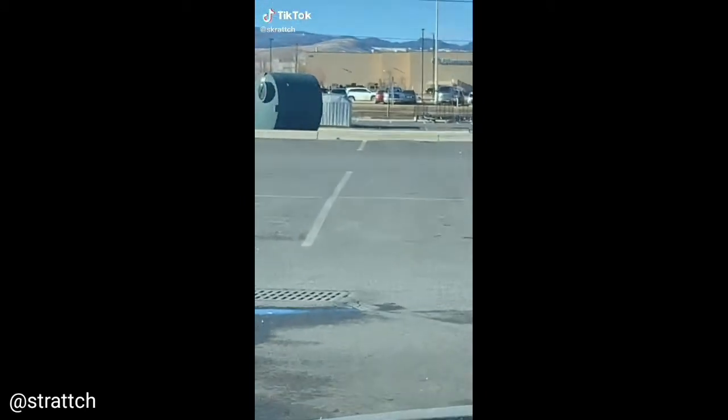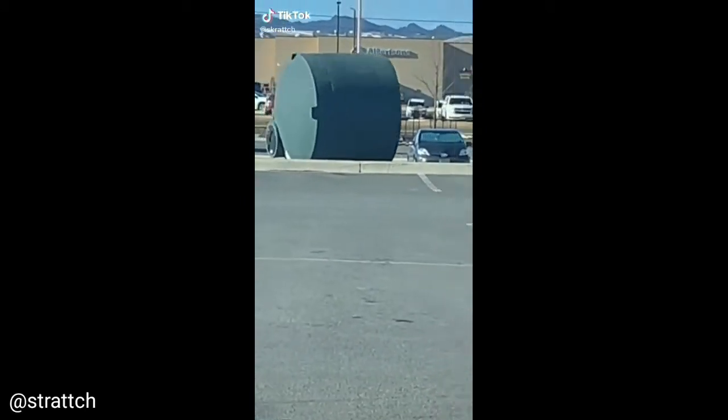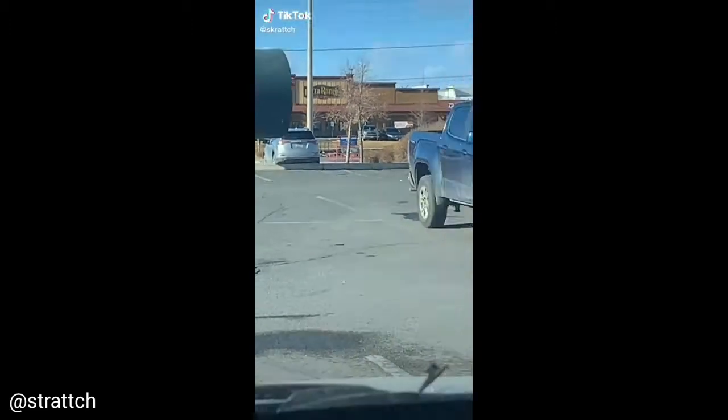This giant thing was rolling in a park and somehow went between these two trucks. It's wonderful.